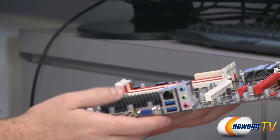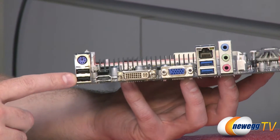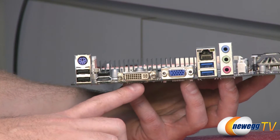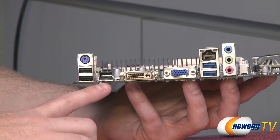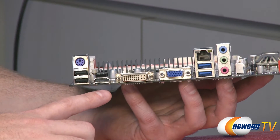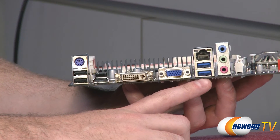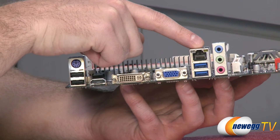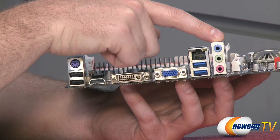Let's go over to the I/O panel side of the board. Here we have a couple of USB 2.0 ports and a PS/2 port for a mouse or keyboard. We have HDMI, DVI, and analog VGA outputs for use with the integrated Sandy Bridge GPU, which means you can use this board without a discrete graphics card — or add one, whatever you desire. Next up we have two USB 3.0 ports, a gigabit Ethernet port controlled by a Realtek chip, and finally the audio outputs for standard audio and microphone.